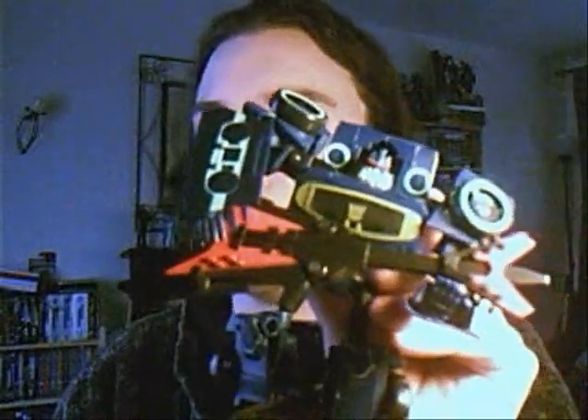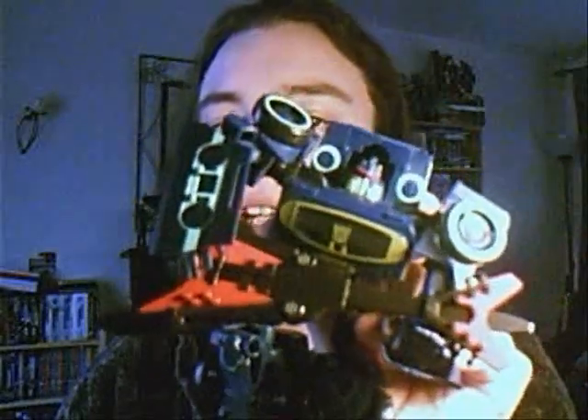Now Soundwave comes with one accessory in the form of Laserbeak, which can be held, kind of, in Soundwave's hands. Laserbeak has been modelled in what I'm assuming is the shape of a Flying V guitar — a very extreme Flying V, but a Flying V nonetheless.